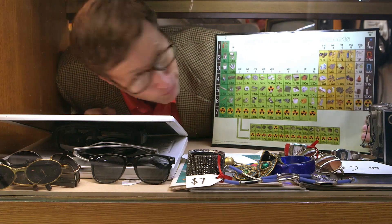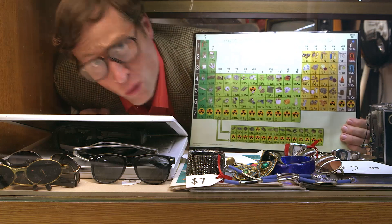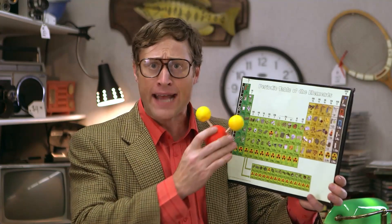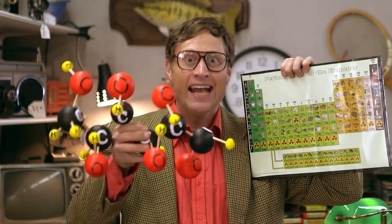This is the periodic table of the elements. All matter in the universe is made up of these pure elements; they go together in different ways to make up everything — think of it like building blocks. One oxygen plus two hydrogen: you've got a water molecule. One carbon plus two oxygen: carbon dioxide. Two carbon, two oxygen, four hydrogen: vinegar. One sodium plus one chlorine: that's salt.